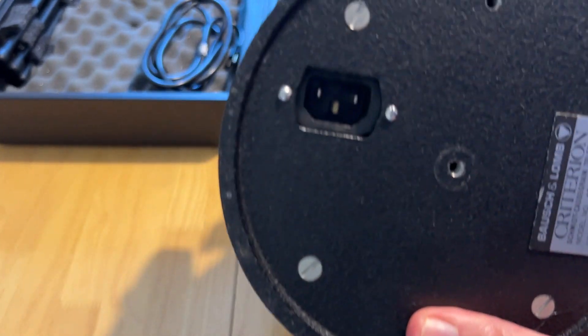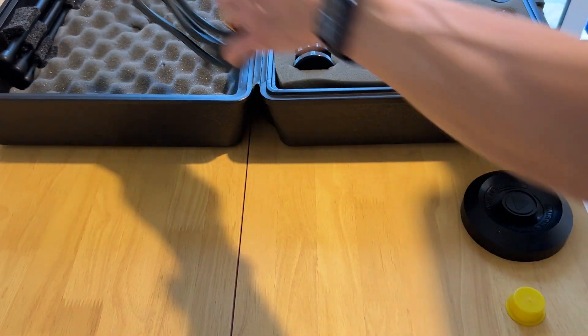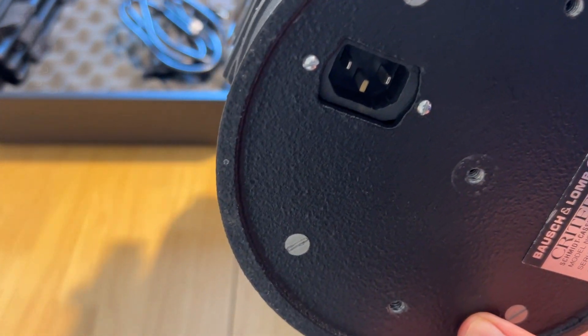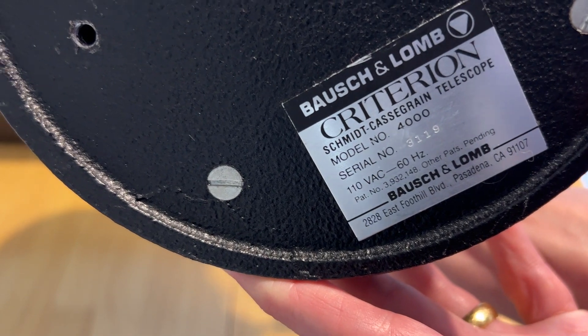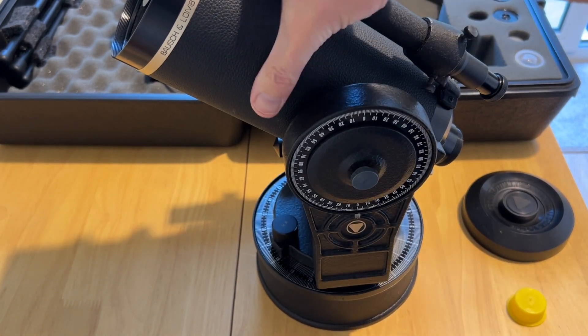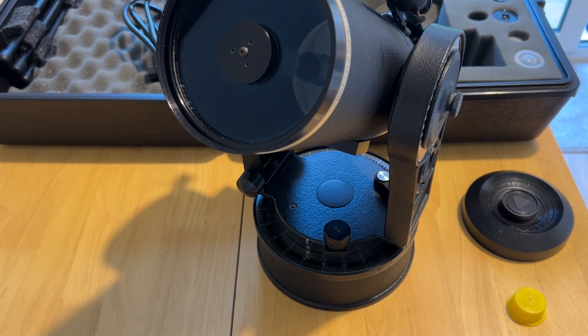Mine is an AC model that comes with a power cord, but that's not a lot of use to me here in the UK and I'm not likely to bother hooking up to an inverter to run the motor. There's precious little information online other than people saying they're generally not very good. I haven't found a serial number registry yet, so I can't give an exact date, but let's just say somewhere in the early 1980s.